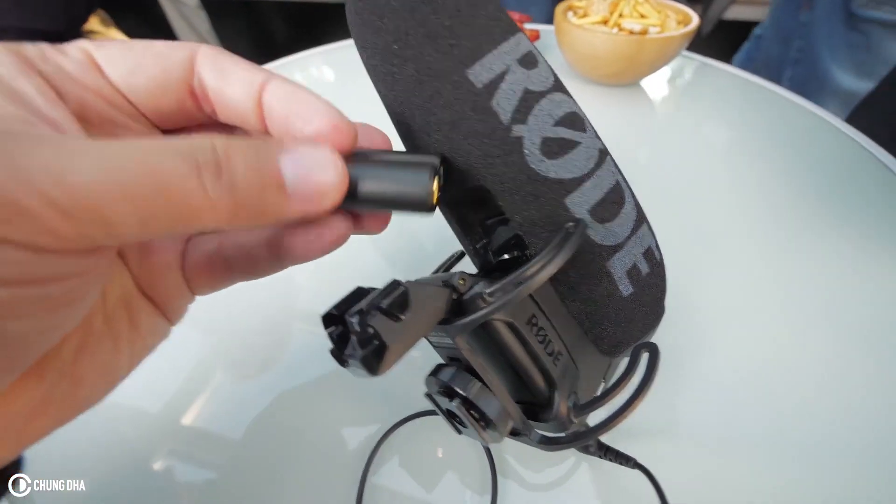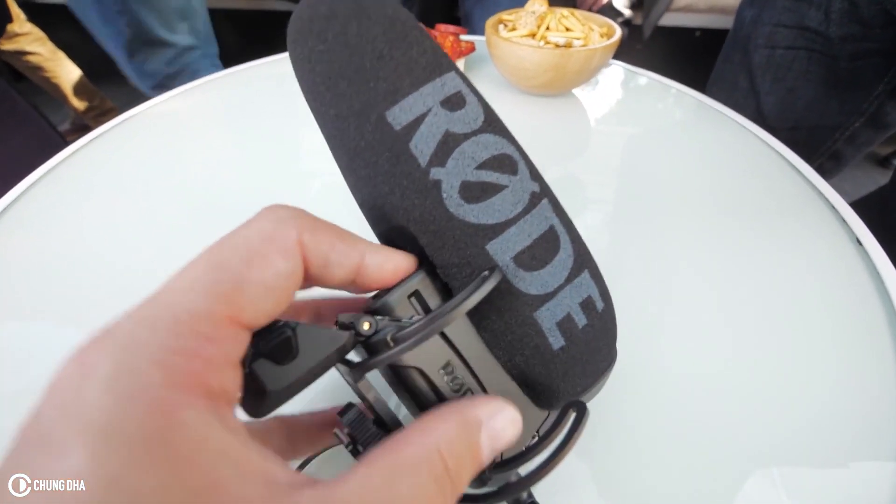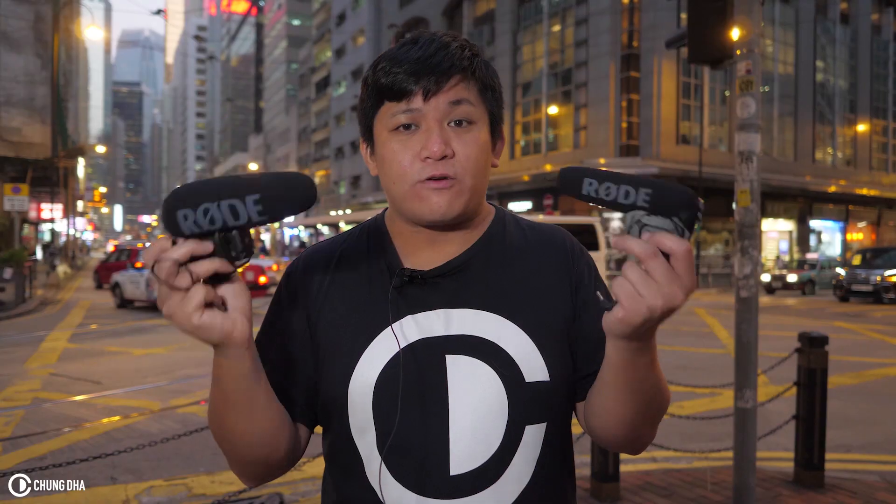The new microphone has a rechargeable battery supplied with it that doesn't cause any hiss, and it's actually really good. For me personally, if you are going for sound quality only, both of them sound actually the same.